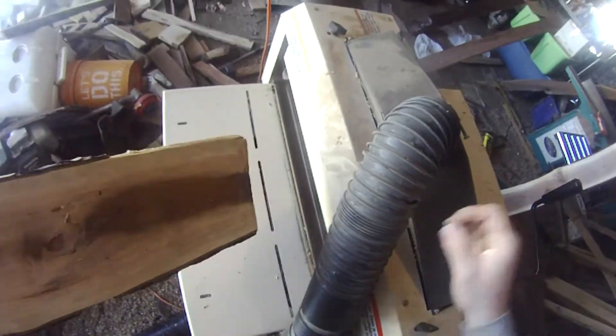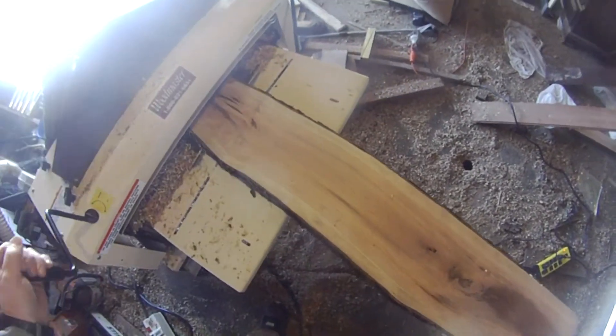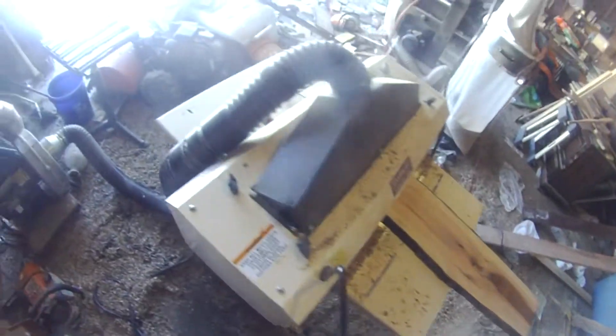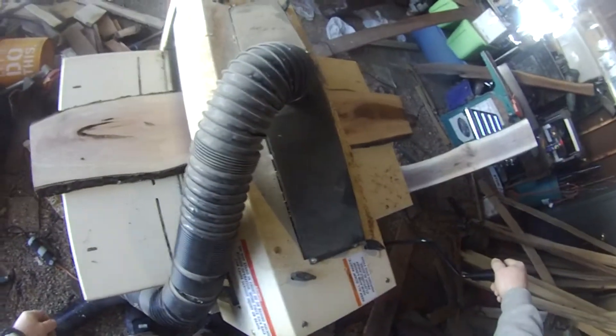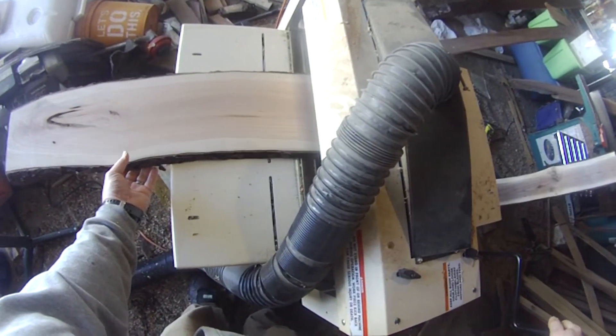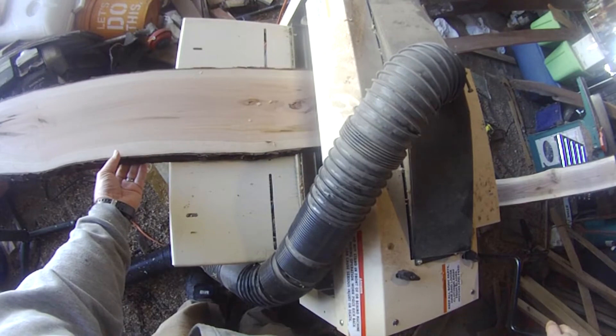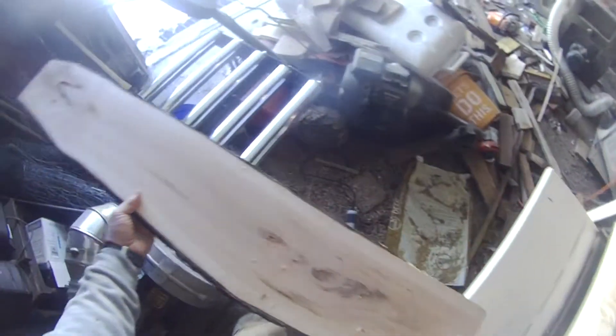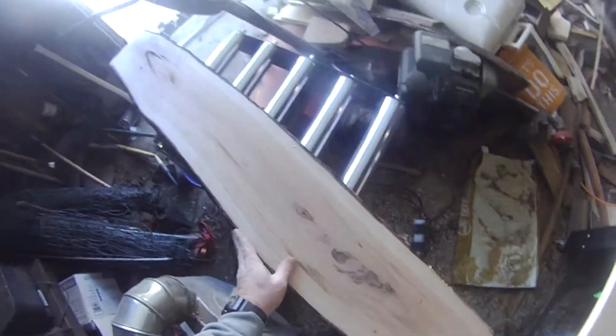One more pass with the cherry. There it is, done. Got some nice grain there.